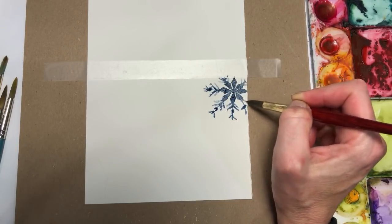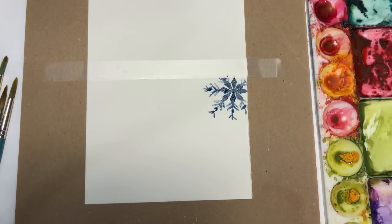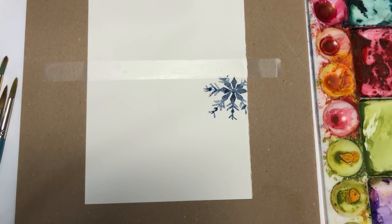Now I'm thinking my indigo might be too dark, so I might go in and grab more of a medium blue and mix it in. It's looking a little too blackish. A combination of indigo and maybe ultramarine mixed together, then water that down.